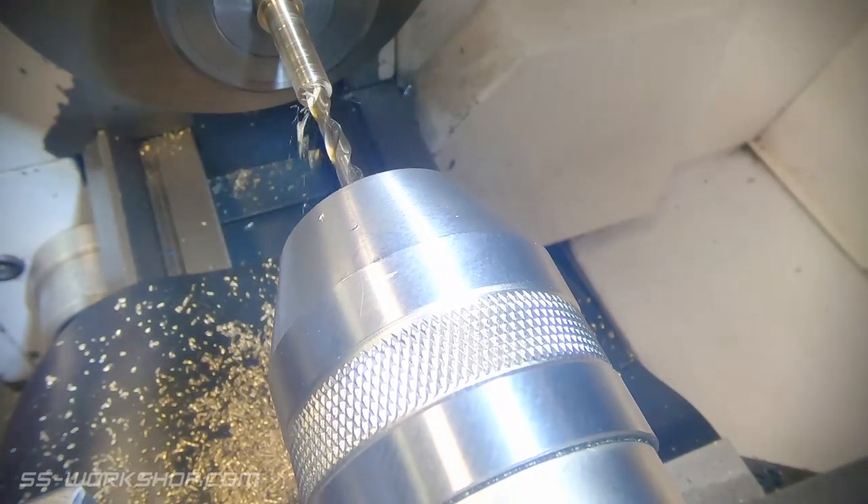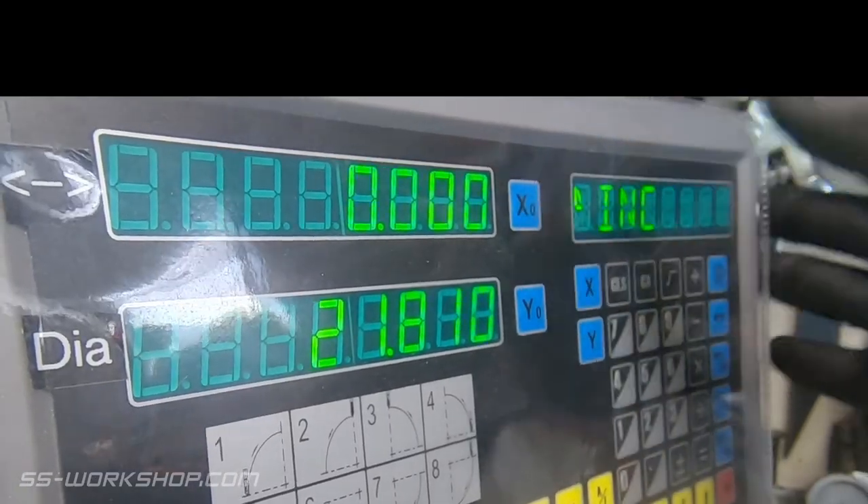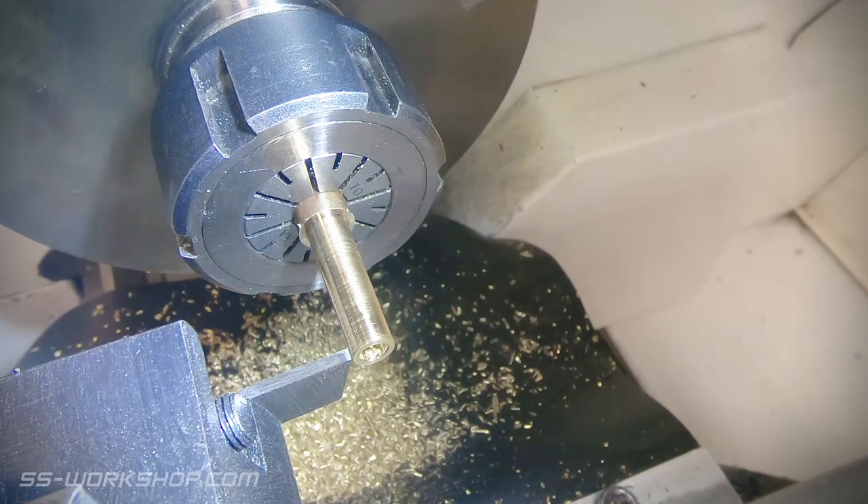With the hole drilled, the next step is to part it off. I locate the tool at the end of the part and zero the digital readout. From here I can set the length and part it off.